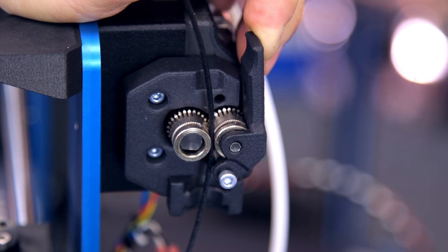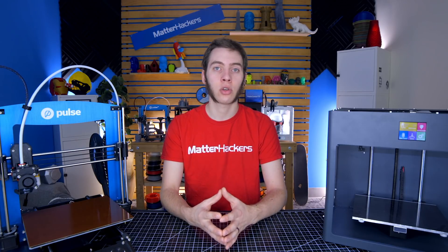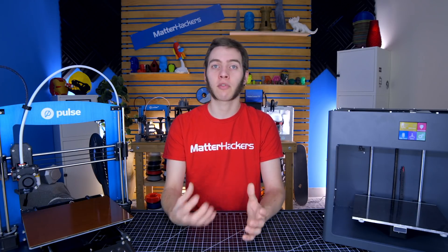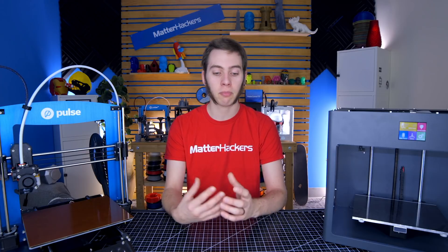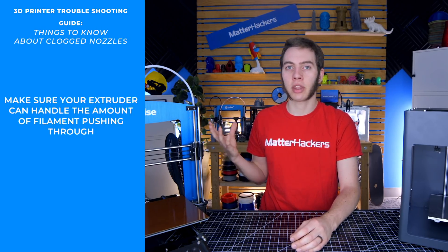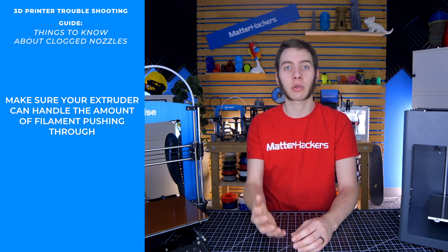Another potential cause is that the extruder motor for your 3D printer just doesn't have the torque to push filament through. If you have a standard 0.4mm nozzle and print at about 45mm per second, you shouldn't really have issues. But if you're printing with something like a Volcano at the same speeds, that may just be too much filament melting at once for your extruder motor to keep up. So you may need to upgrade that if you're also upgrading your nozzle, or just slow down and you should see better results.